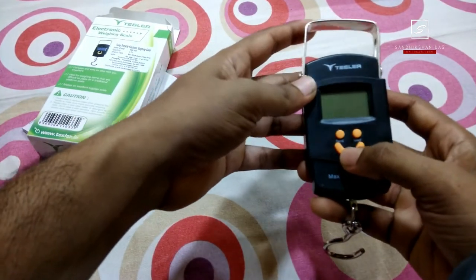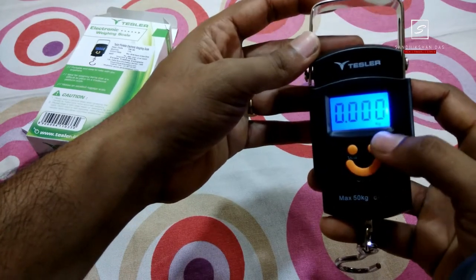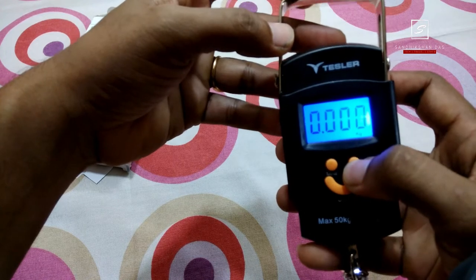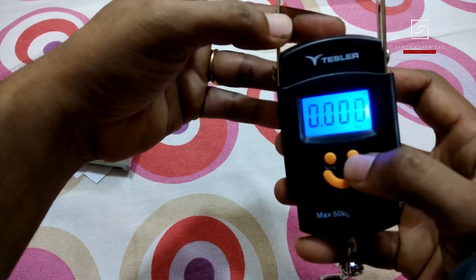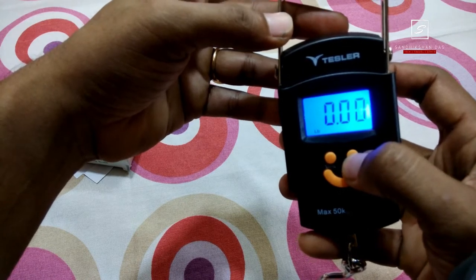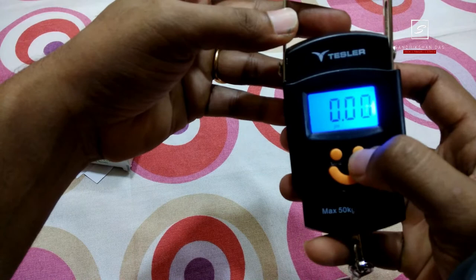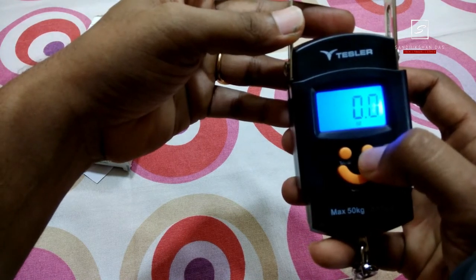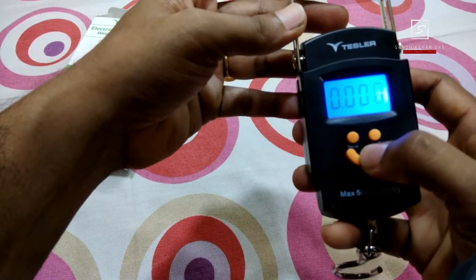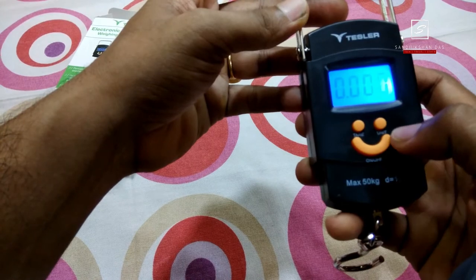Just switch this on. And it looks like this and you can see it's already in kg. When you press the unit button, it will change the unit — it goes to LB, next is JIN, next is OZ, and then back to kg. So there are four units. This is the tare button, and this is the on/off button.